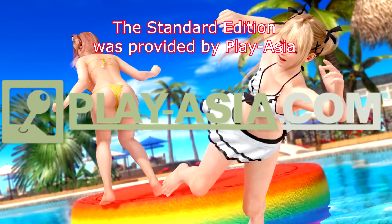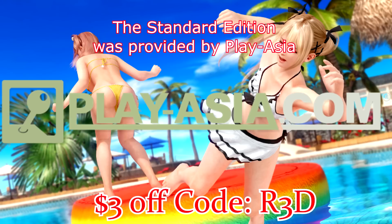Hey guys, this game was provided to me by my partner Clayasia. If you'd like to buy the game you can use one of the links below, and for an additional three dollars off you can use the code R3D. Now back to the video.